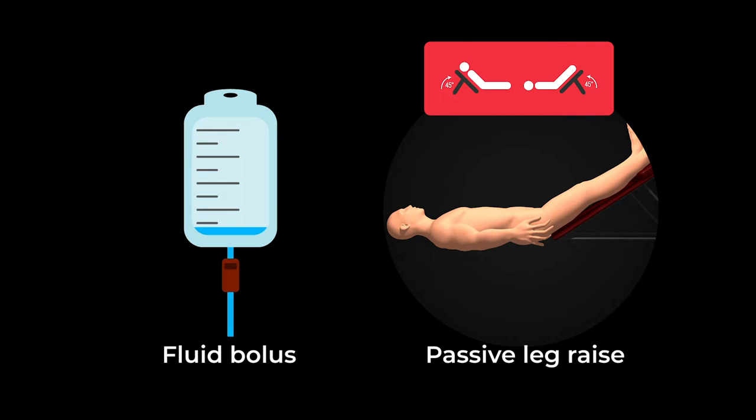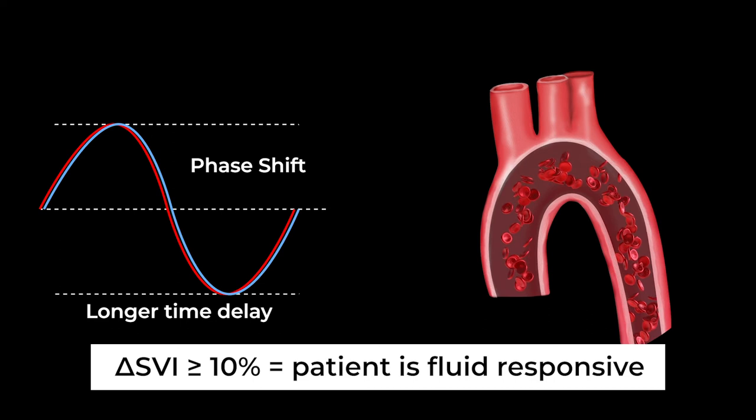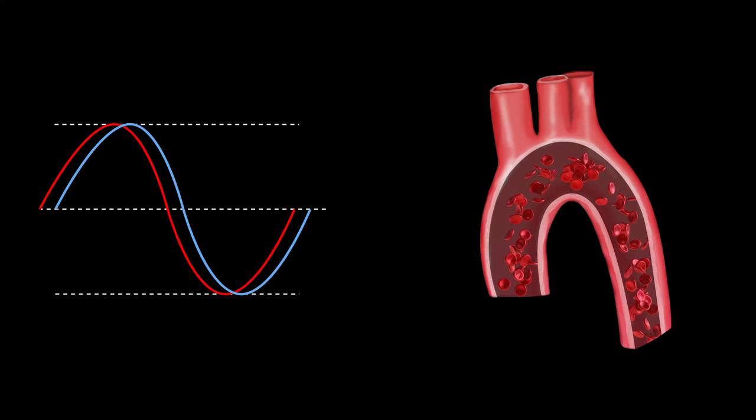If the heart can receive more fluid, we will see greater outflow and a longer time delay, equivalent to the increase in stroke volume. If the stroke volume increase is greater than 10%, then the patient is determined to be fluid responsive.